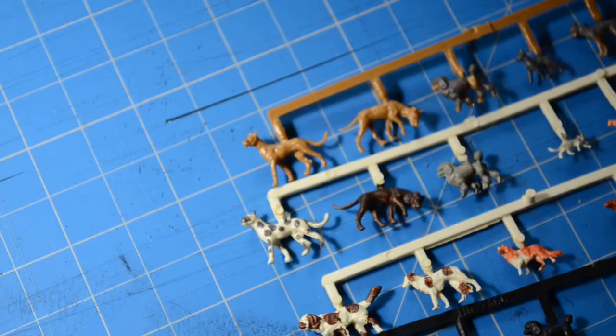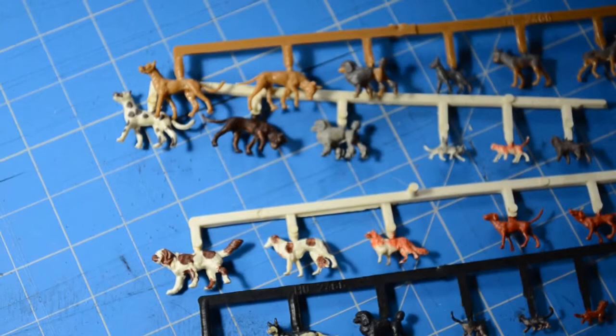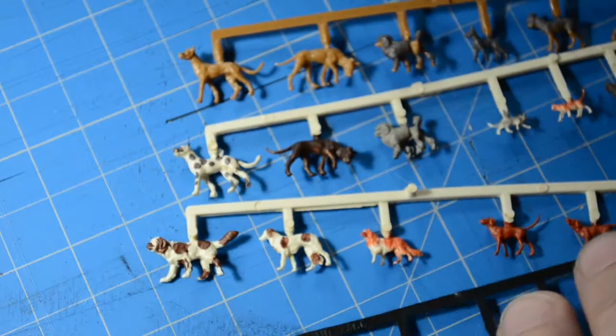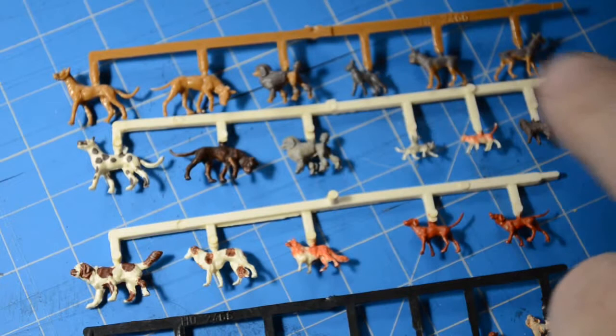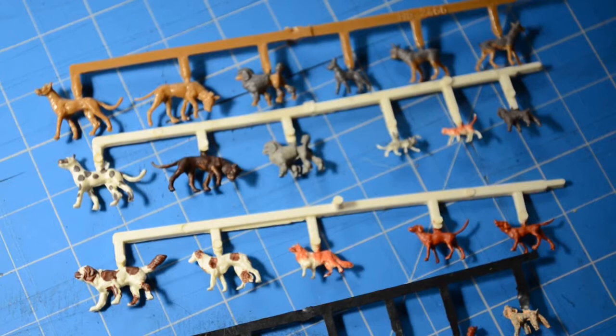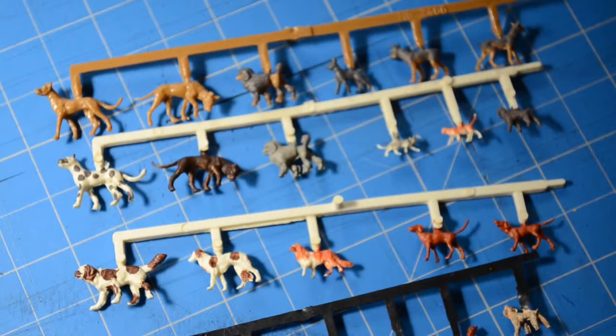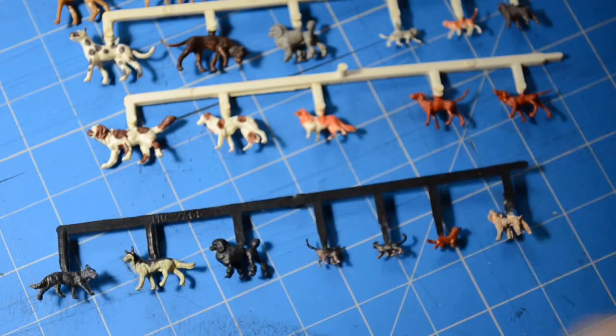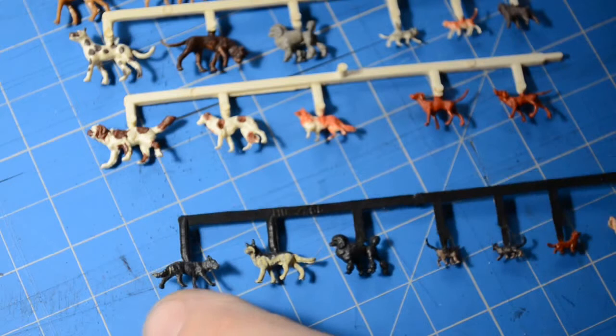Dogs and cats - that's another thing I wanted: some nice cats. There are a lot of companies that make them, unfortunately some of the ones made today look more cartoonish than they need to be - they're just not well proportioned or well sculpted. But this old set of Mertens dogs and cats has quite the variety of breeds: Great Danes, poodles, a boxer, a couple of Doberman Pinschers, some cats, a collie, a Borzoi - a Russian wolfhound - a couple of coonhounds, some kind of retriever dog. On this black sprue we've got some kitty cats, a little hot dog, a miniature poodle, a black standard poodle. Then we have a couple of German shepherds.